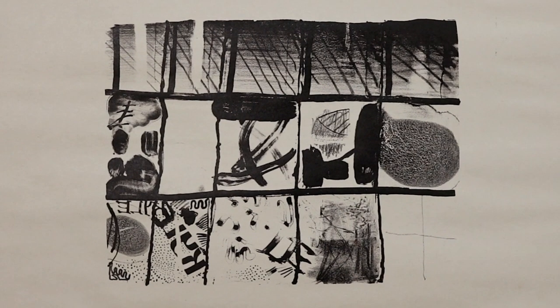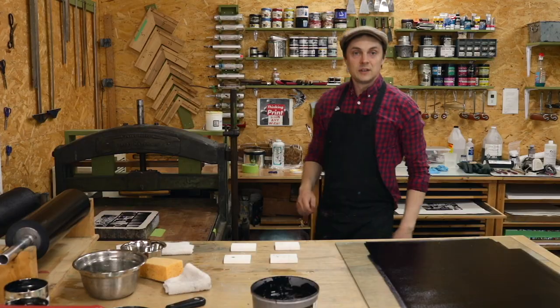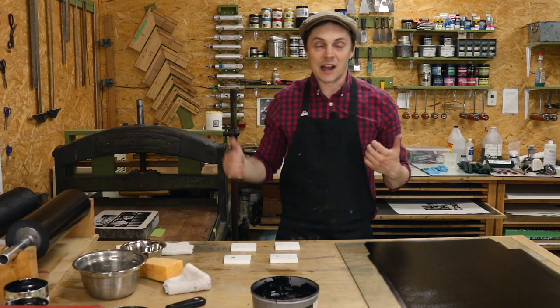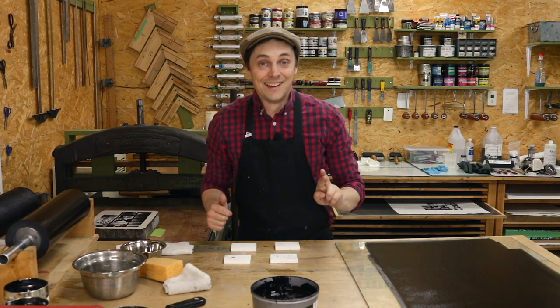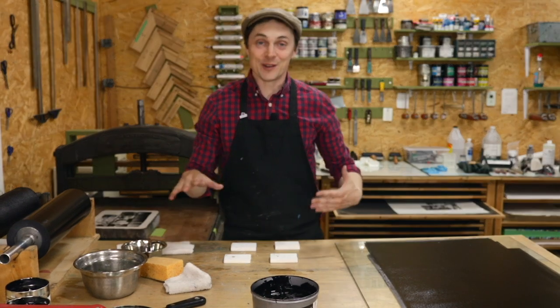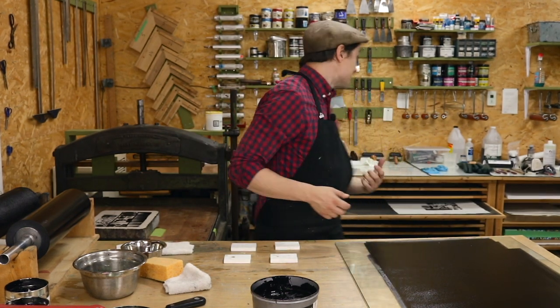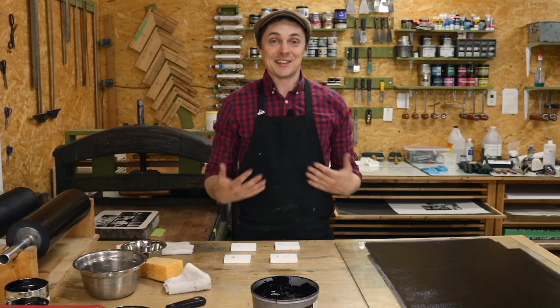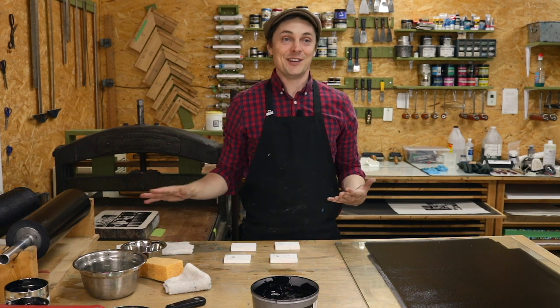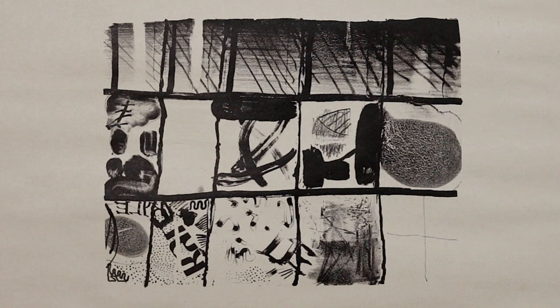Here we are after our second etch with a single pass of rubber-based Vansom ink — super, super satisfying. I would say that's a success. Sometimes the newsprint looks better than the actual finished print, and this is a problem in printmaking because newsprint is just garbage paper — not archival, it will yellow and deteriorate in ten years — but sometimes it makes for the best prints. I'm going to keep inking this up and pull another two proofs.